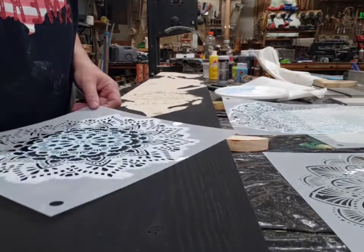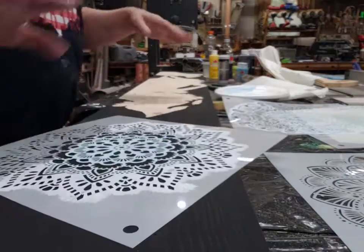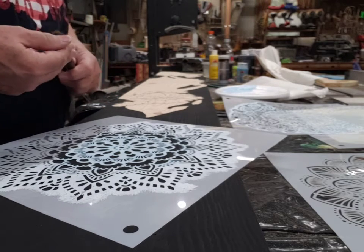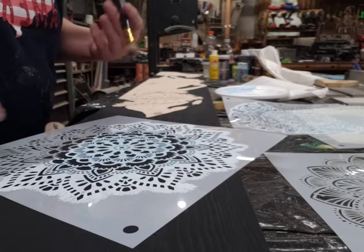Using stencils is always hard. You want to make sure you don't get paint running through, bleeding through and stuff. I usually use brushes. You can use sponges and other things, but I find the brush seems to work best.